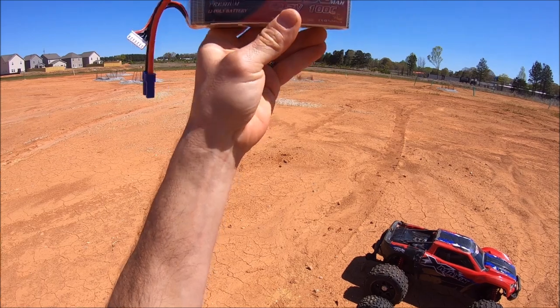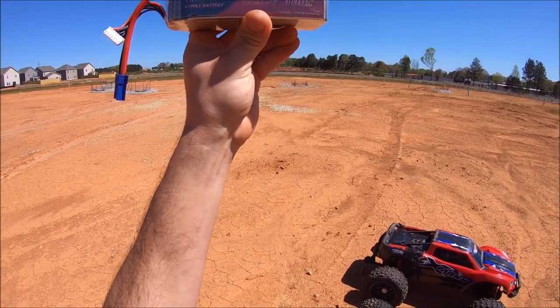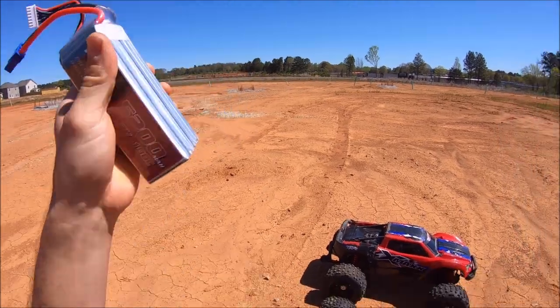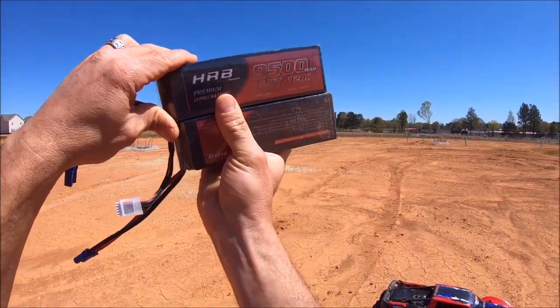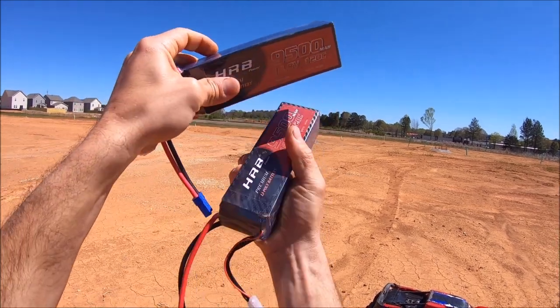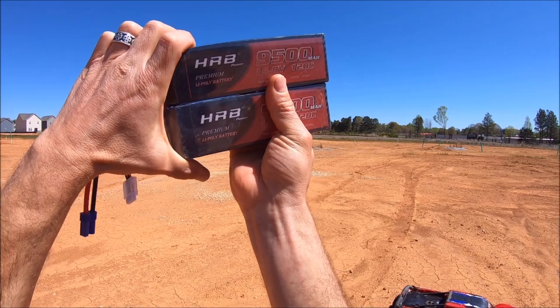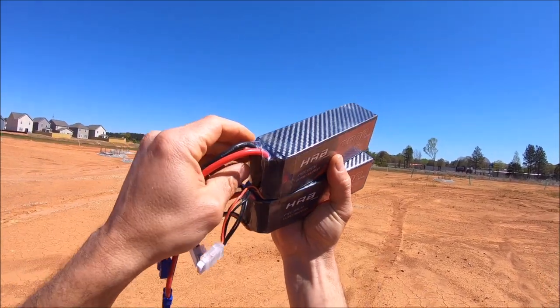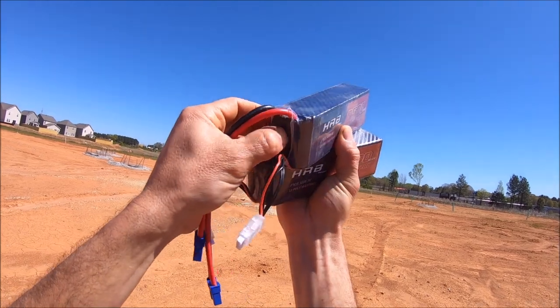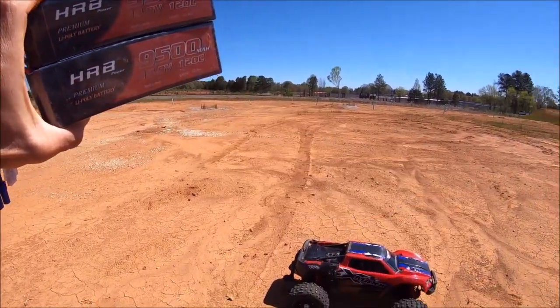I want to give a huge shout out to HRB for sending out these batteries to try. This is a 6S pack, 5200 milliamp, 100C — a super nice battery. And also these new 4S packs right here — these are 9500 milliamp, 120C, should pack loads of punch. These things are reinforced with an aluminum plate to help with overall durability and heat dissipation. It's a whole new design with a nice carbon fiber looking wrap, so it shouldn't bust apart. Really nice batteries — I'm gonna try those out in the X-Max if I get time.